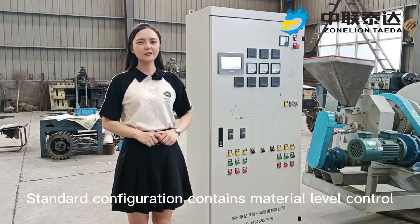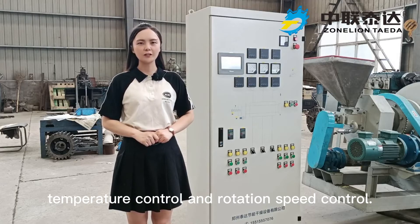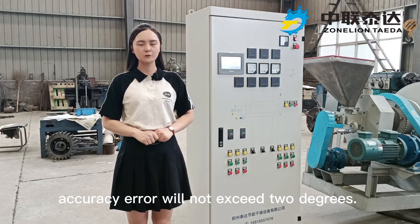The control system's standard configuration contains material level control, temperature control, and rotation speed control. Temperature control accuracy error will not exceed 2 degrees.